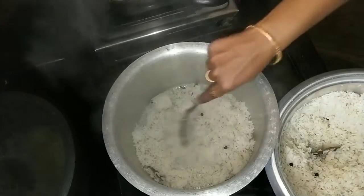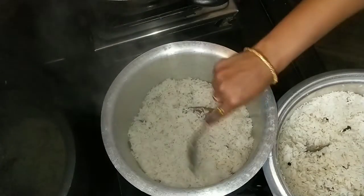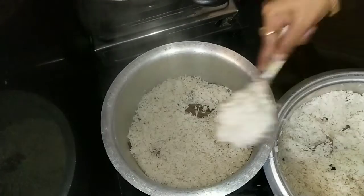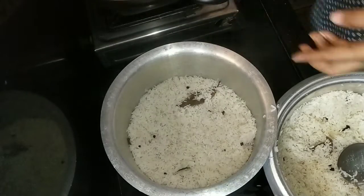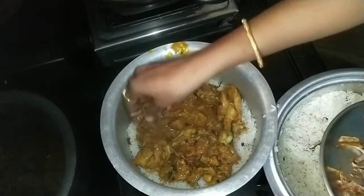We will add the chicken to the rice. First, we will add a layer of rice. Then, we will add a layer of chicken.